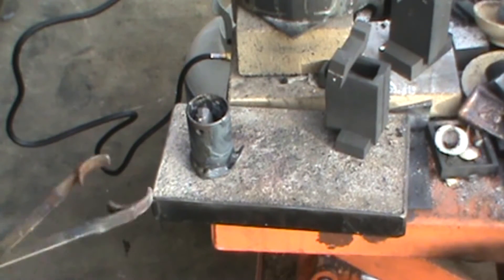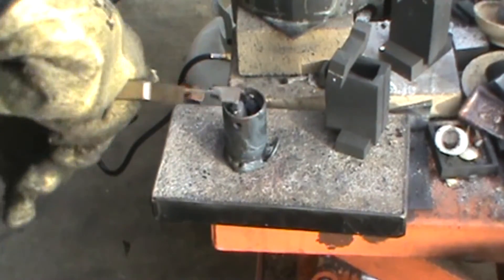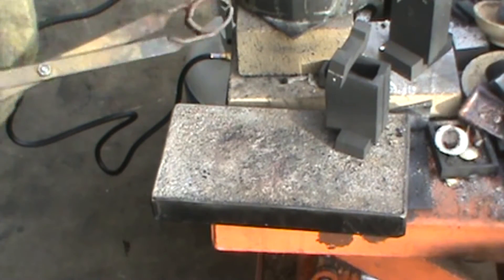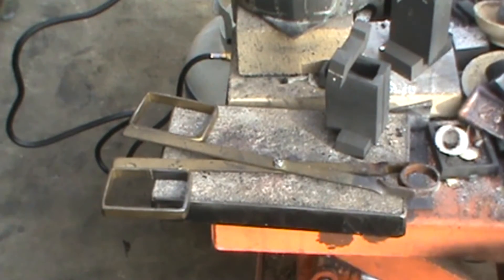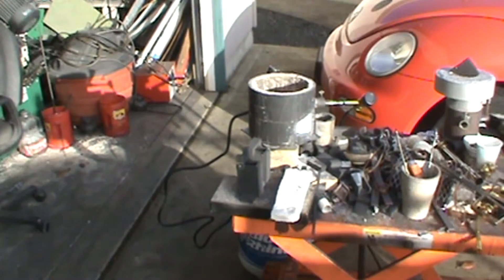I've got the two top screw chamber chunks in the crucible. I just set it up in the furnace and we're going to melt them down. I've got the metal melted now — the next step is to flux it a little bit and then pour.